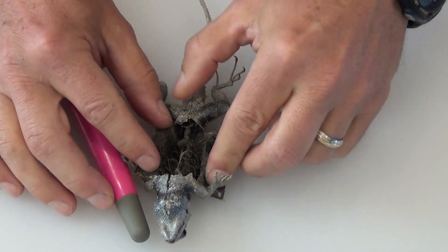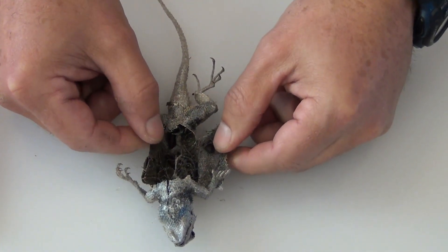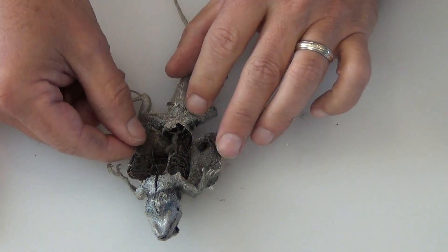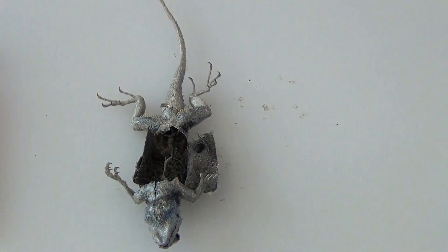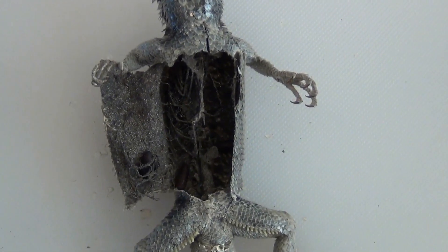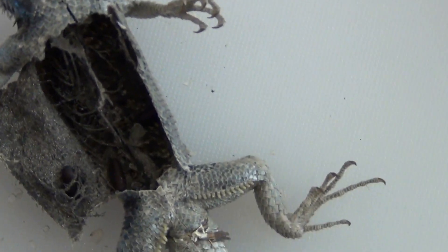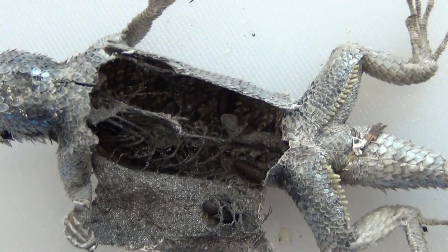When I open it, I guess it's about what you would expect. I'm going to hold it up to the camera to get a really clear view. I can see the spinal column. Here's a really clear view down inside - if you look, you can see the spinal column running down the middle with all the ribs on it.